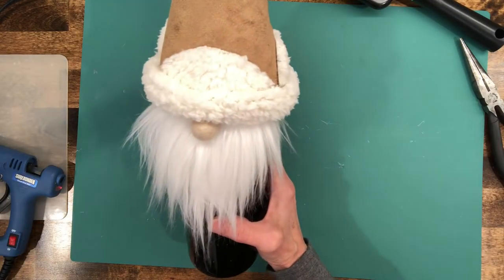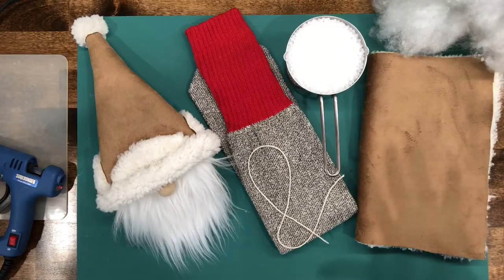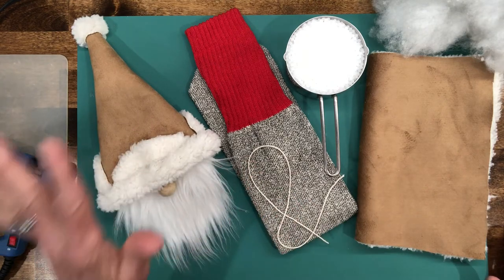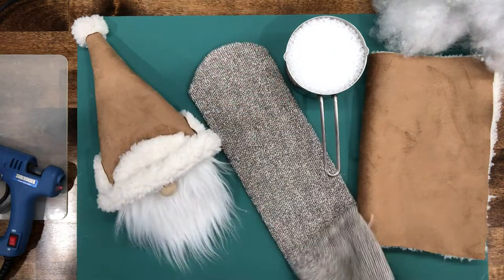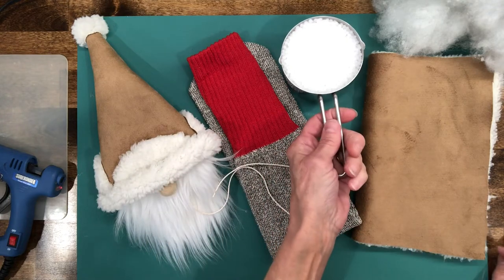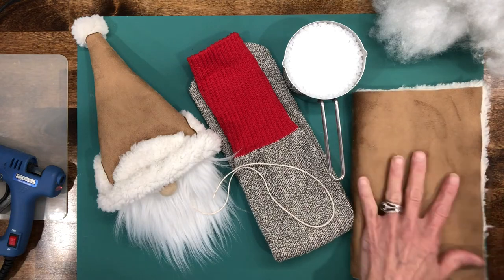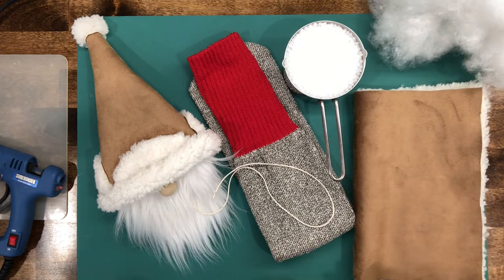How cute did that turn out — a little mountain man gnome bottle topper! Now if you're staying for part two to turn this gnome wine bottle topper into a full-fledged gnome, what you're going to need is your wine bottle topper already made up, a sock — I get these tube socks from the Dollar Tree — a piece of string, a cup of weighted beads or rice or beans, a piece of fabric that measures 12 by 8 (you'll adjust depending on how much stuffing you put in), and some stuffing.